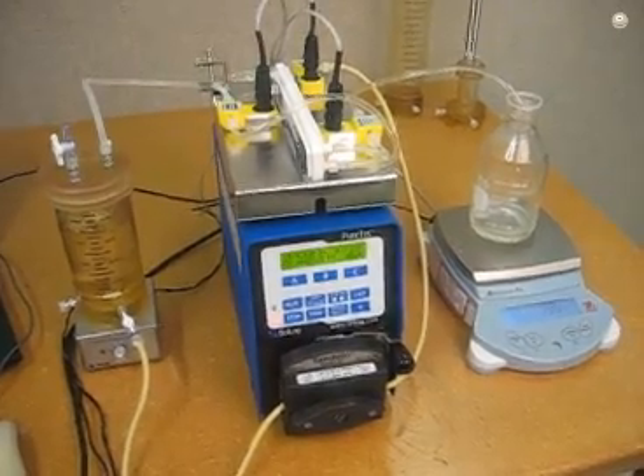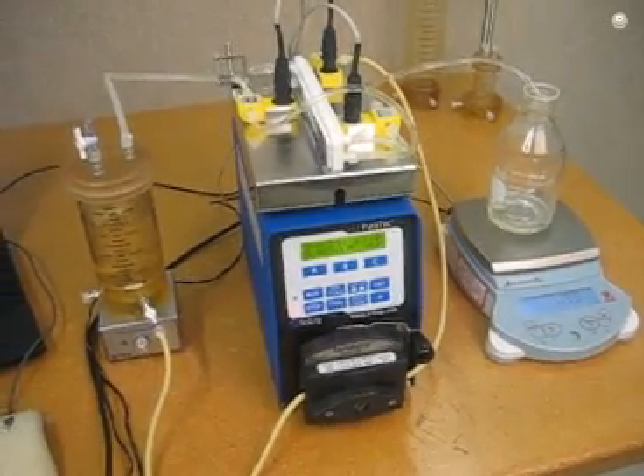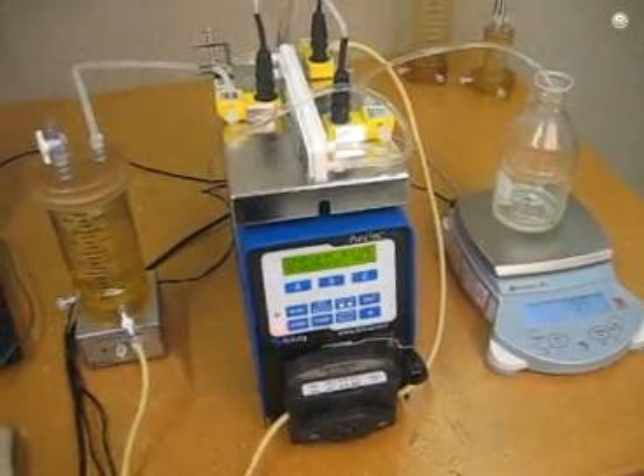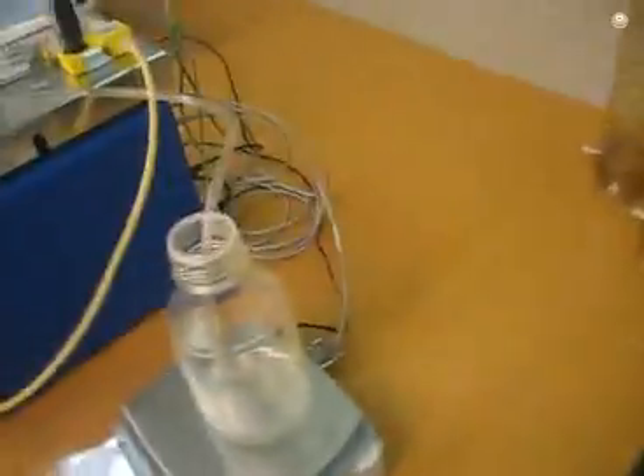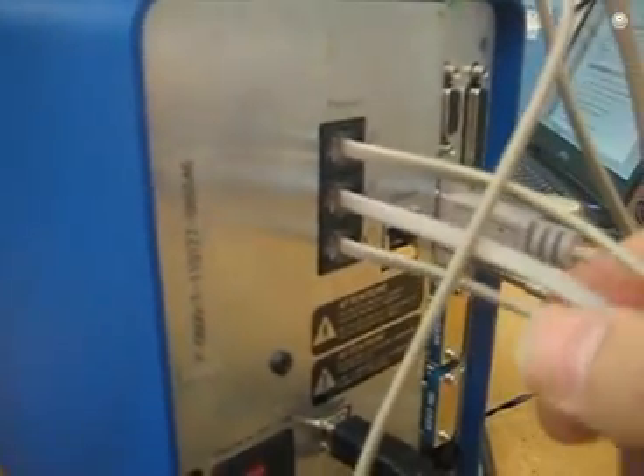In order to achieve this level of automation we need a lot of connectivity. Let's take a look at the back of the PureTech system. It's very easy to connect because all of the cables only fit in one place. Here we have the three pressure sensor connections, which are just standard RJ11 telephone connectors. They clip in just like that. There's P1, P2, and P3.